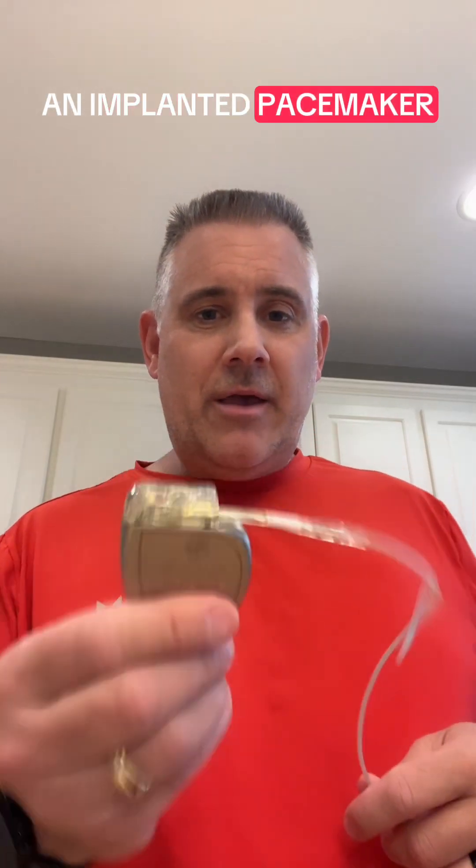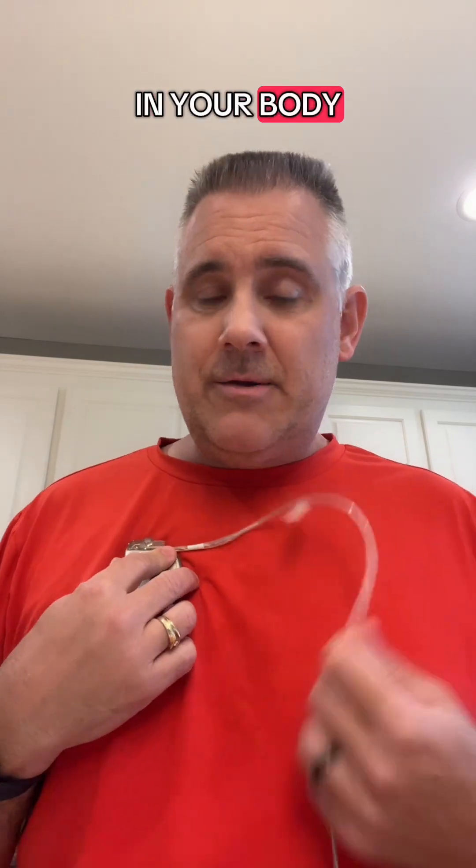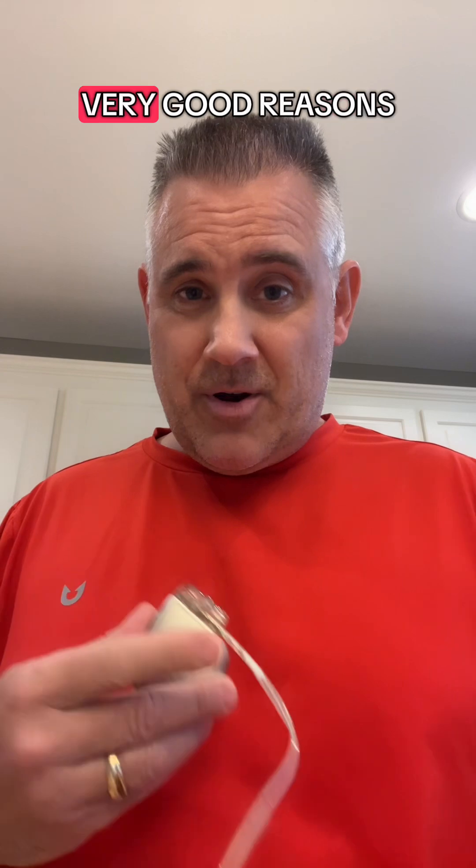How much should an implanted pacemaker or defibrillator move once it's implanted in your body? Good question. The answer is not much — a little bit, but not much. And it shouldn't move for some very good reasons.